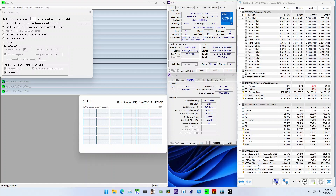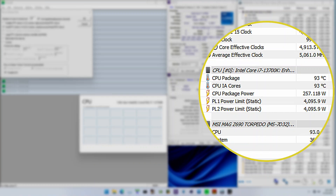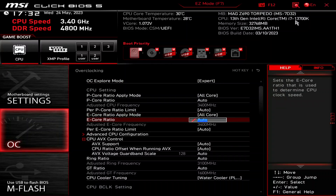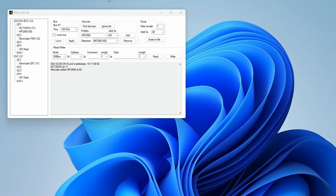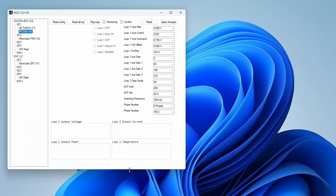To test the VRM capability, I wanted to check how much the EK light block could impact VRM temperatures when we push it to its limits. I run Prime95 small FFTs without AVX on the Core i7-13700K with unlocked Turbo Boost 2.0 power limits. All P-cores and E-cores are enabled and run at 5.3 and 4.2 GHz respectively. The average CPU package power throughout the test is about 260 watts.